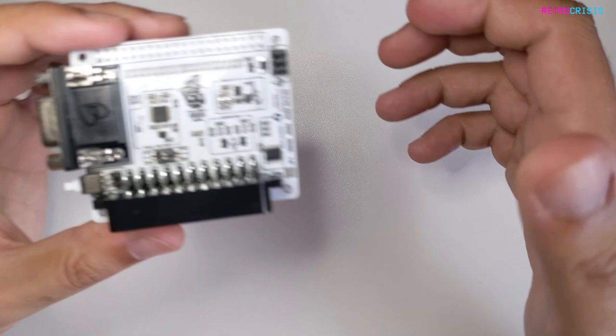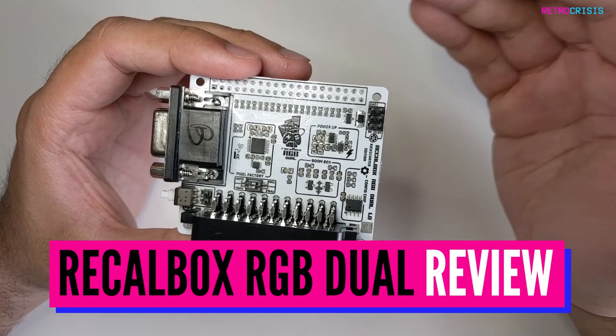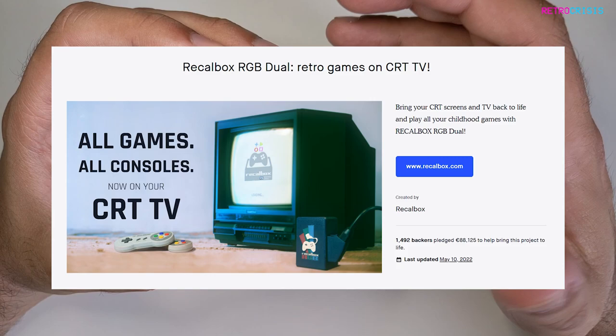Welcome to Retro Crisis. This here is the RGB Jewel — or is it Jewel? I'm not 100% sure, but as this is manufactured by a French company and I've heard them say Jewel like a million times, I'm just going to refer to it as the RGB Jewel from now on. Apologies if that gets annoying.